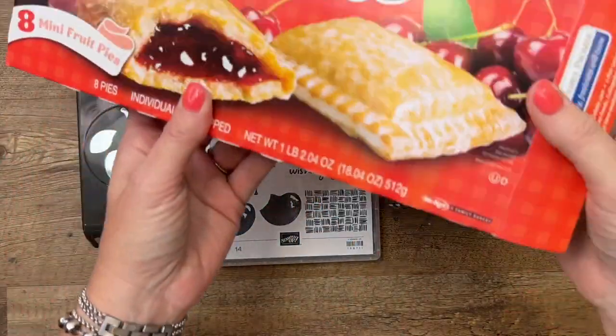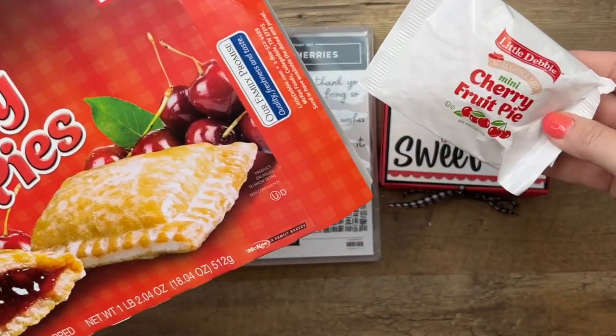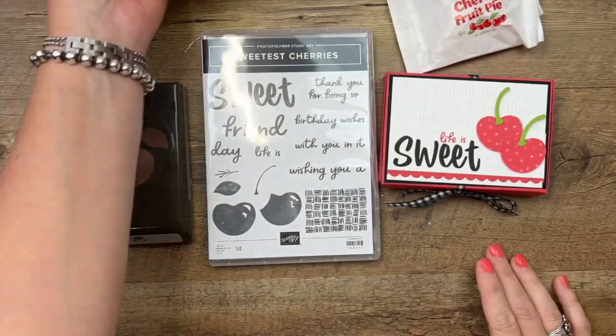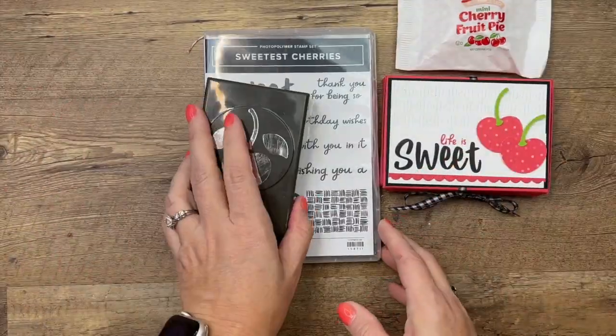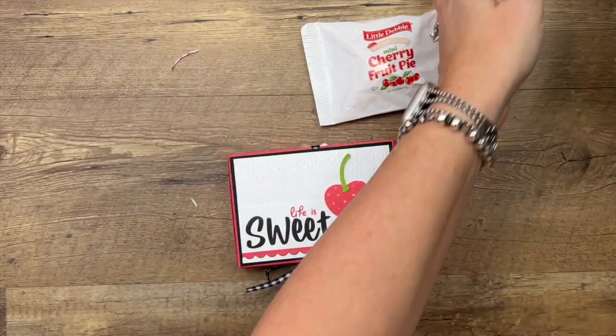You guys know I love to find treats, and here's one of the things I found — these are so easy to find. I found them at Walmart: mini cherry fruit pies. It has taken every ounce of self-control in my body to not eat them. I love these, they're so delicious — reminds me of my childhood. Remember when you could get those from McDonald's?